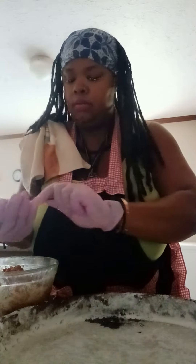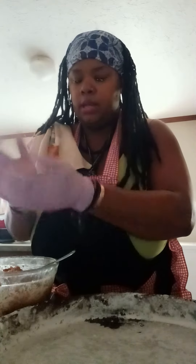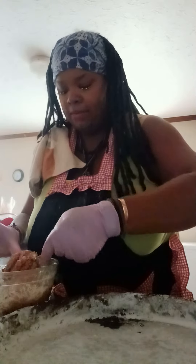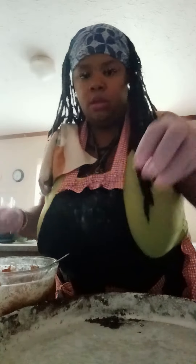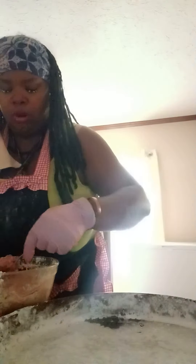Now take your nice tablespoon here and we're going to get them formed into some nice balls. You can toss it around like that and form it just like that. They are going to expand, so you want to be mindful of that and leave enough space, and make them a little bit smaller because they are going to expand — I might have to use another pan. One pound is supposed to give you, depending on the size, between 30 and 40 meatballs. I'll show you guys the end product.